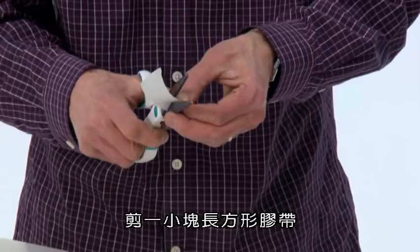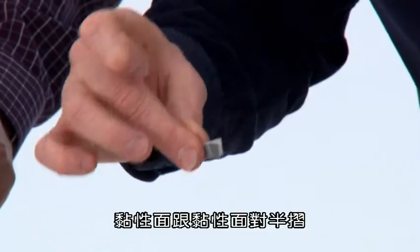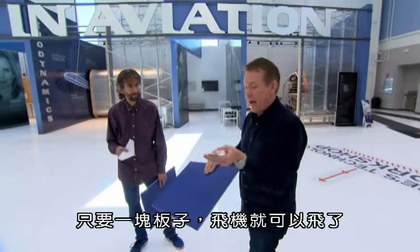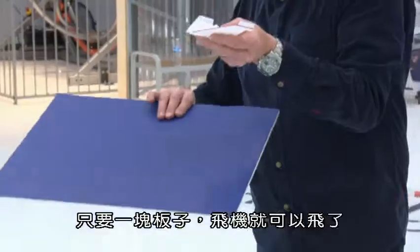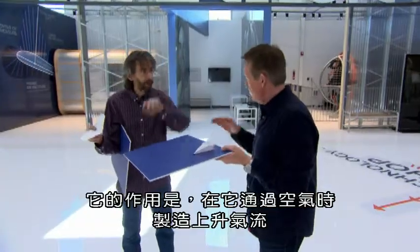Cut a small rectangle of duct tape, fold it in half, sticky side to sticky side, center it on the nose of your plane, and you're done. All you need is a board and your plane, and we're ready to go. You can use any kind of board — its job is to create an updraft as you move it.